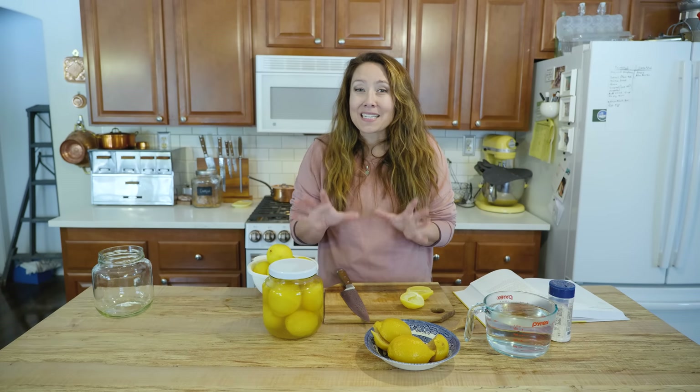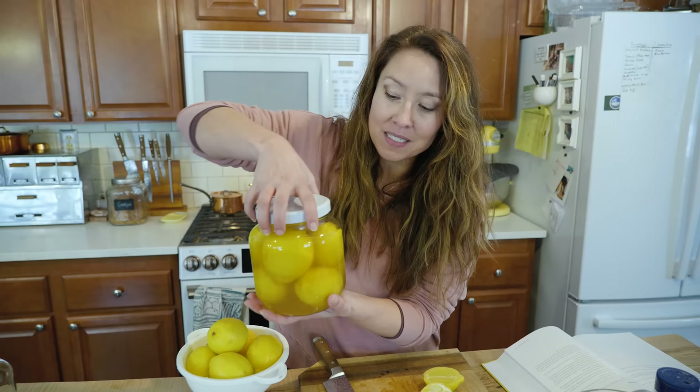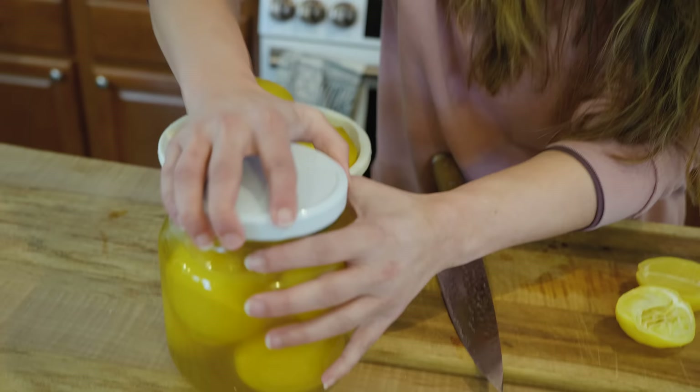I am so excited to share this one with you. This is how you can keep lemons fresh for an entire year. What you see here is a jar of lemons that I preserved last year — in fact it was done last March of 2022 and this is February 2023. I want you to look at these, how great they look.